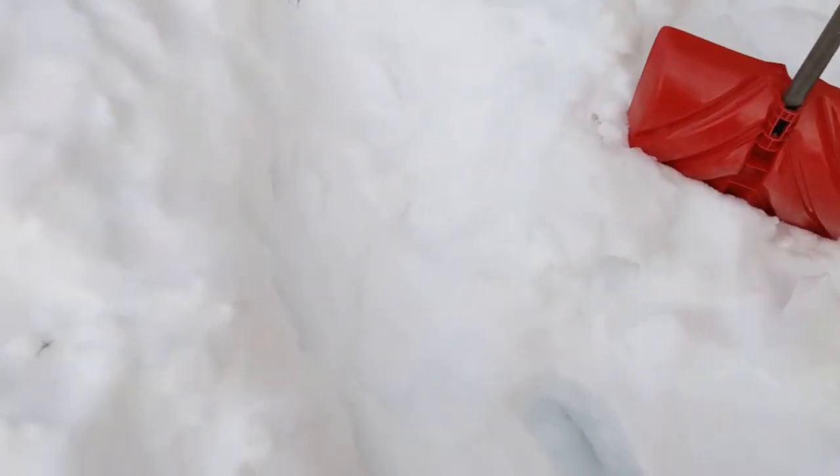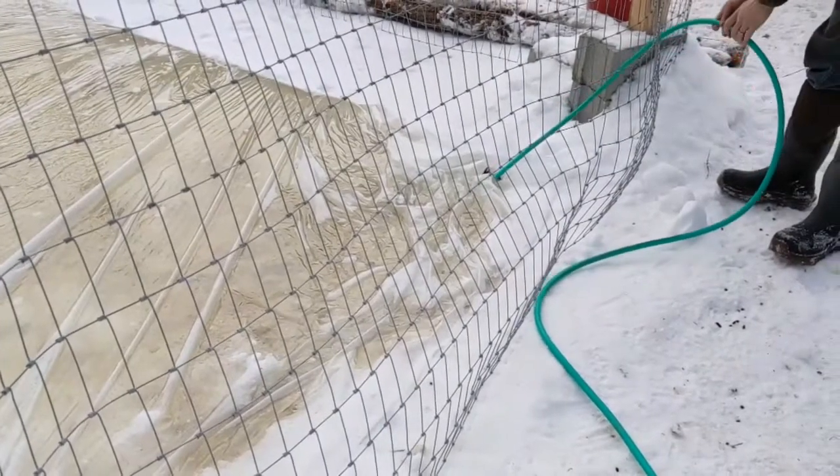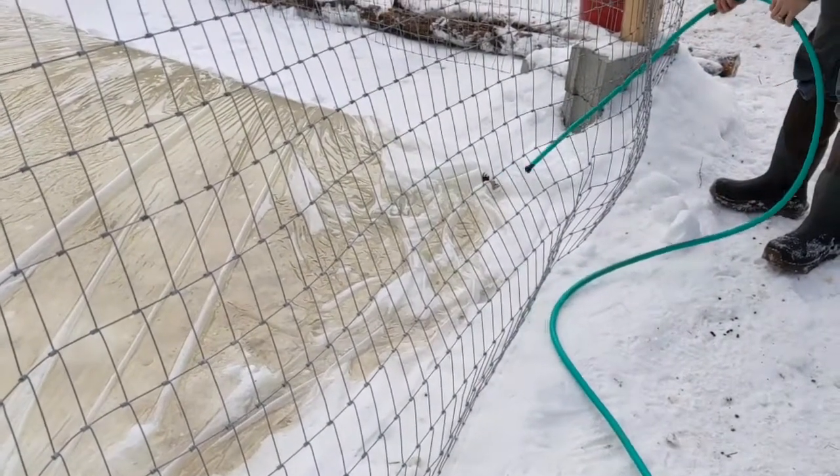So far so good. We are as done as we're going to be for now, I think. The thing is full — it's right up to the fill hole. It doesn't really go anymore.